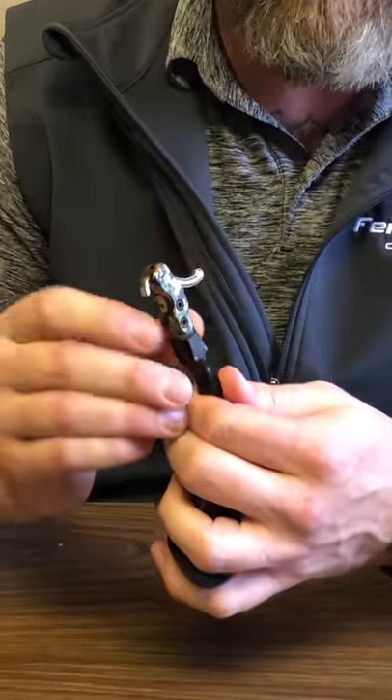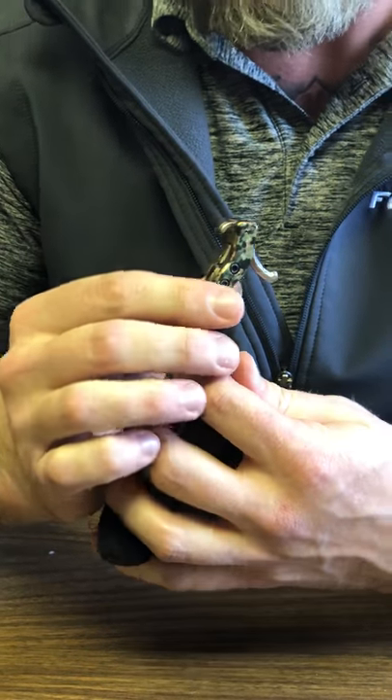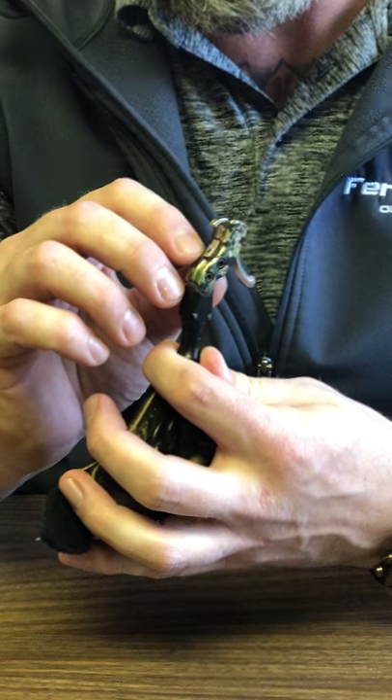Hey everyone, Ryan from True Fire Releases here to talk to you about the True Fire Hardcore Foldback. It is an open hook design with a swept back trigger. It has tilt on the head so that it allows you to not torque your bow string.